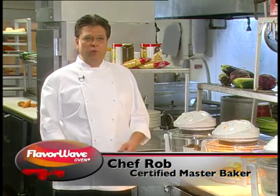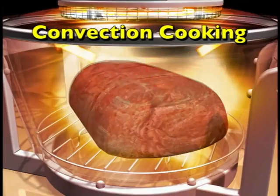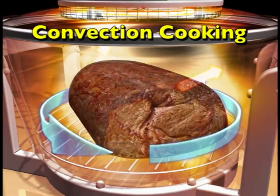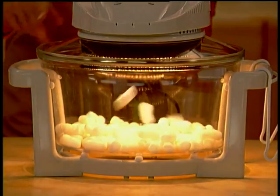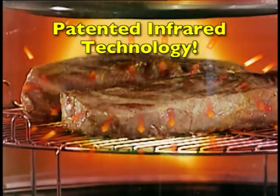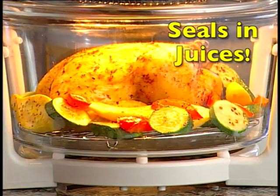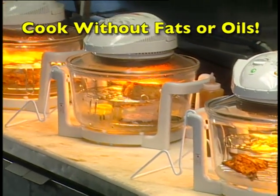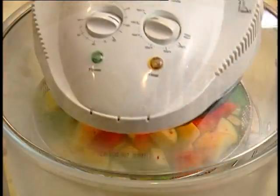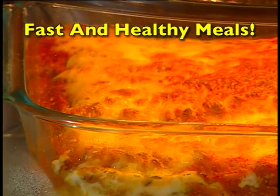FlavorWave works three different ways. First, we have halogen lighting — that's going to give you your color and your crust on your meat. It also has convection cooking, which forces the air around so you do not have to rotate your food — the air will circulate around and give you a nice, even baking. Finally, it uses infrared, which actually cooks the food from the inside out, and that's what makes your food so moist. It does not let the juices escape and it does not dry out your product. I was surprised — I was able to fry in no oil, I was able to broil, I was able to steam, and I was able to use my FlavorWave as a microwave oven, but only better.